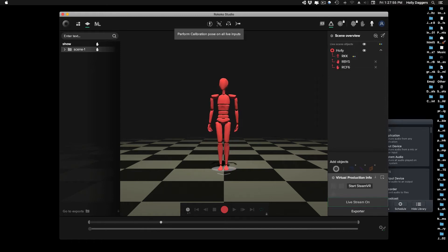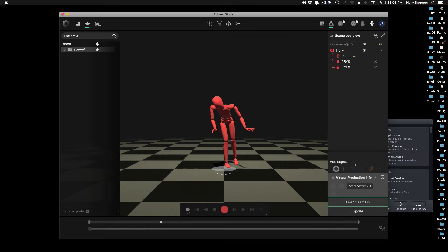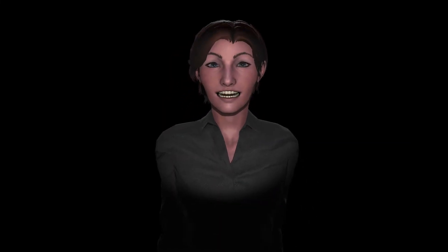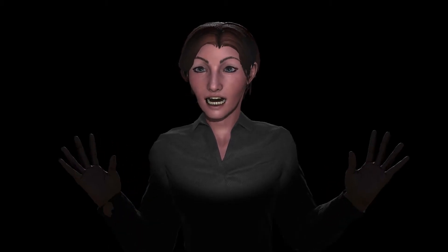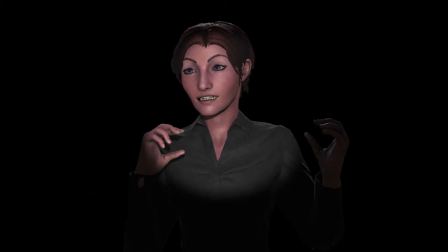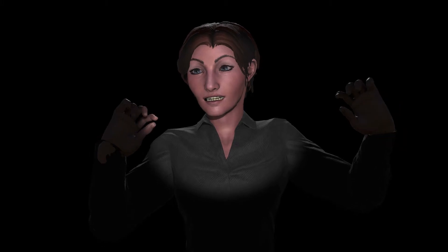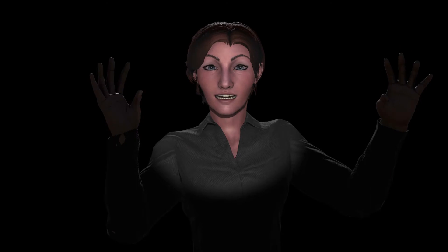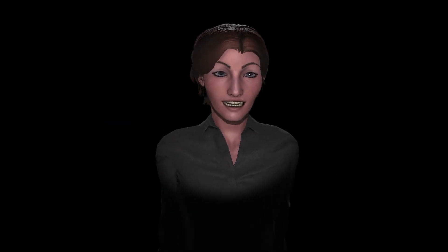Alright, one more calibration. How's it work? Yeah, it looks fine. I got some poke-through. I'm going to have to work on my rig, probably.